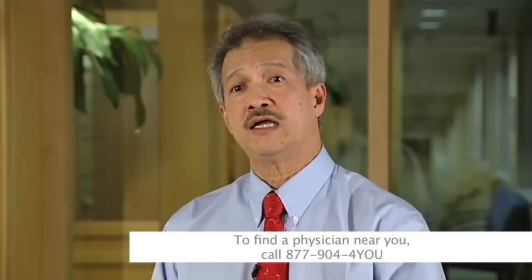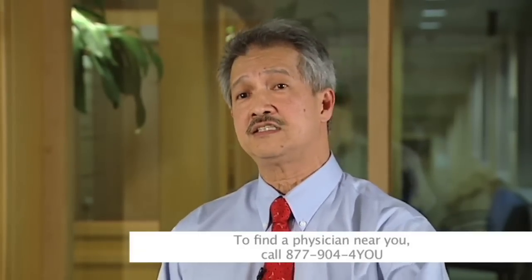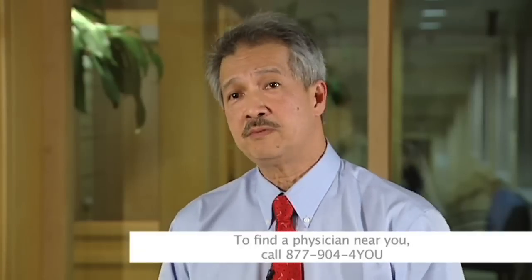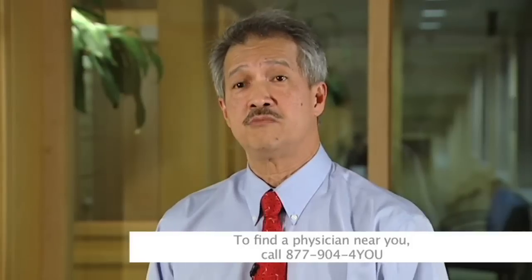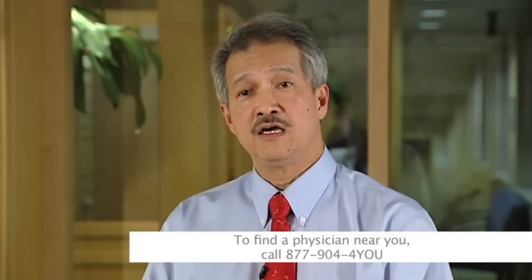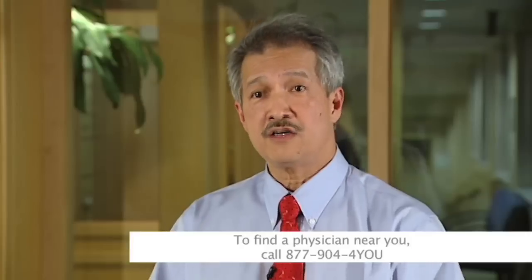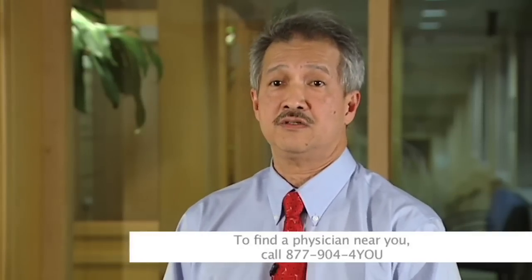Most patient decisions are made by themselves or their family members because they feel it has affected them. Orthopedic surgery, unlike heart surgery, involves quality of life decisions. You have an expected benefit, a known risk, and then there are steps to reach that benefit — and you make that decision together with your doctor.